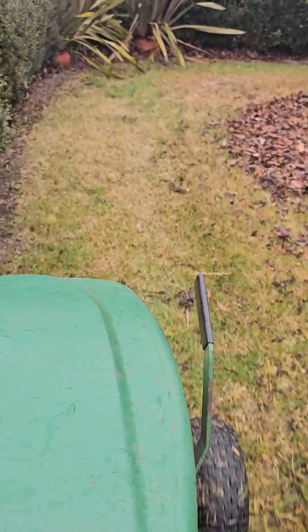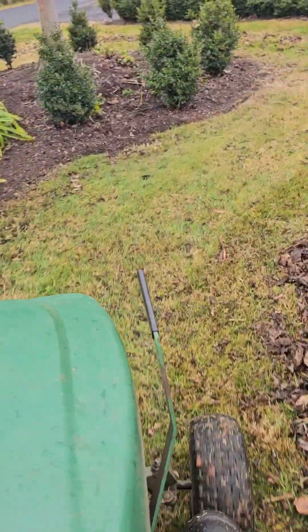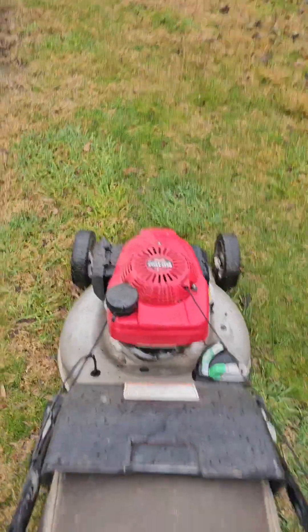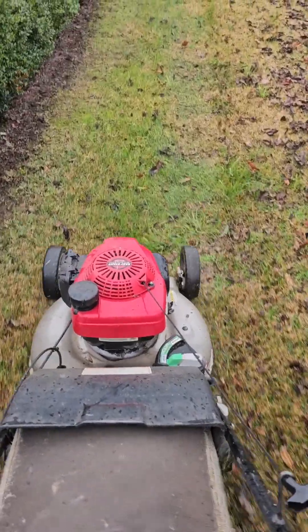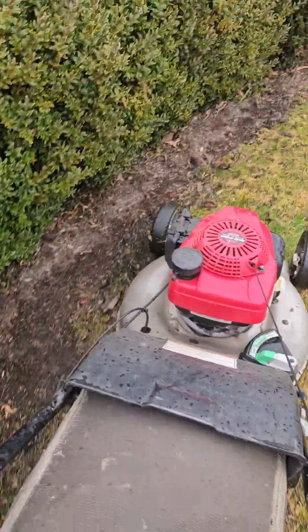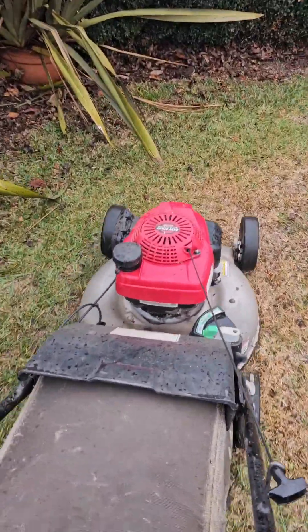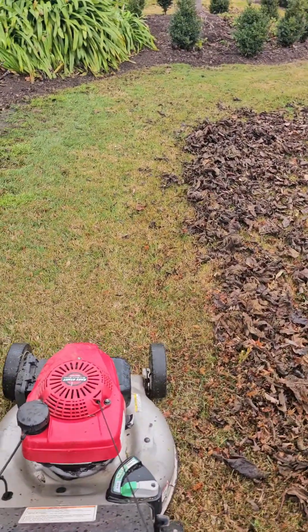If you have the height of your deck too high you'll probably have to do two or three more laps than normal because it won't hit all the leaves at once. If you go much lower it will. Here we go with the push mower - the catcher is on, just going in the same direction at first. As you can see, the ride-on didn't get all the leaves - it sort of shreds them and pushes them inwards but it will not pick them all.